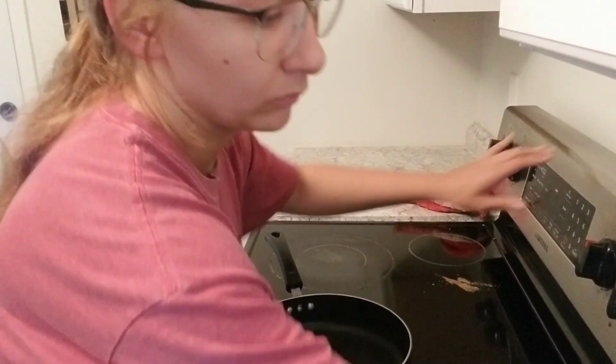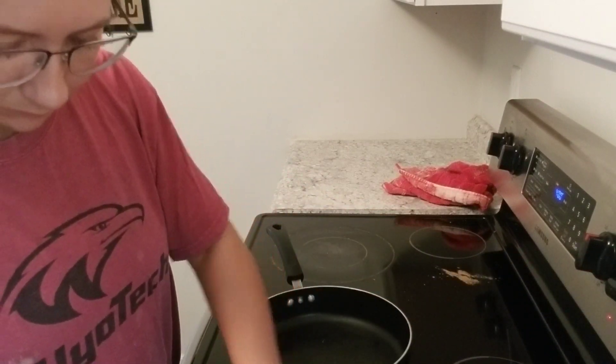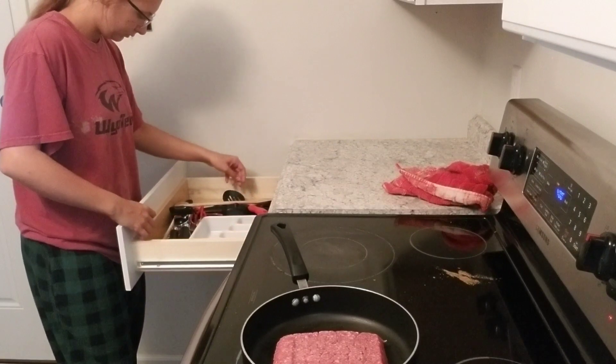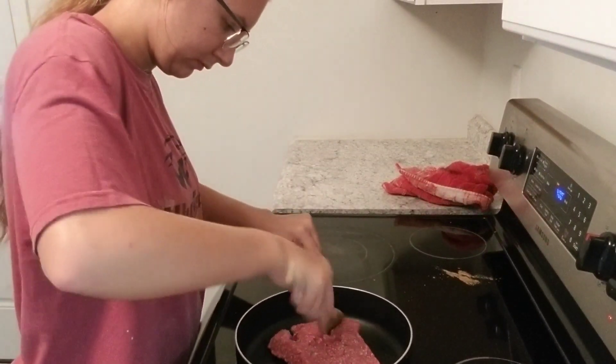The first thing I'm going to do is preheat the oven so it's ready by the time the meat is done. I'm going to cook the meat and I'm also going to add seasoning — seasoning salt, pepper, and garlic powder.